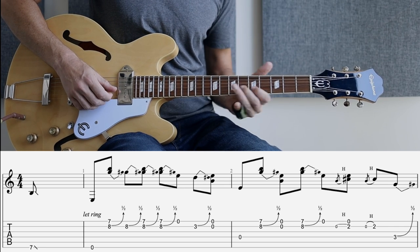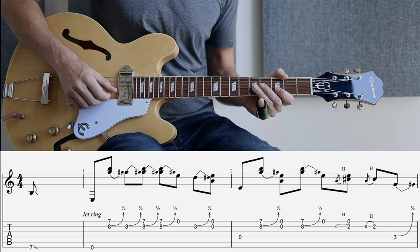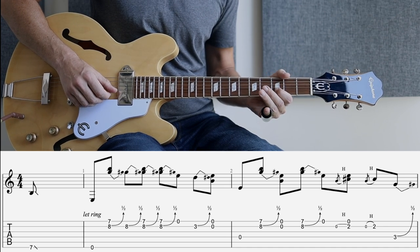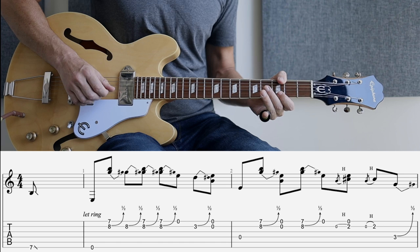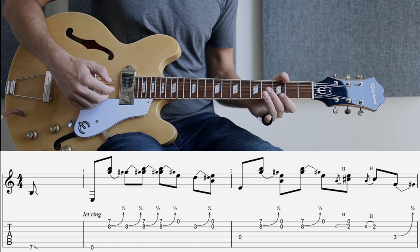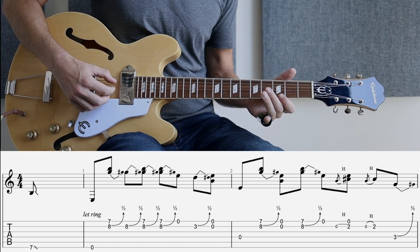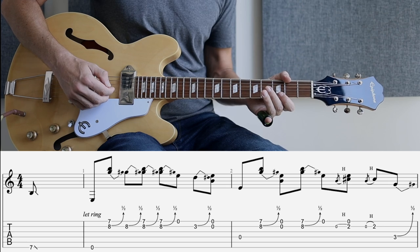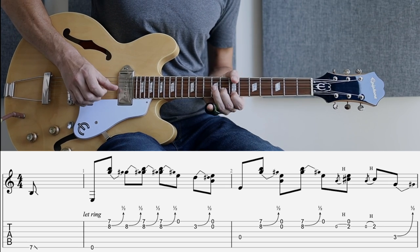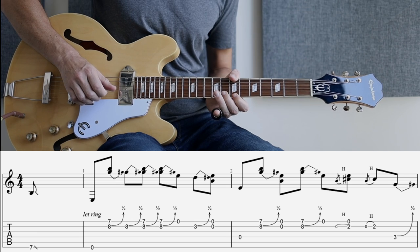Open first string. So this is a little half step bend on the third fret of the second string. Then we're coming back to the octave — the fourth string octave. We're in open E, so we have our three octaves here. We're coming back to the fourth string, same figure, but then we pull off to the first and second string. Twice.